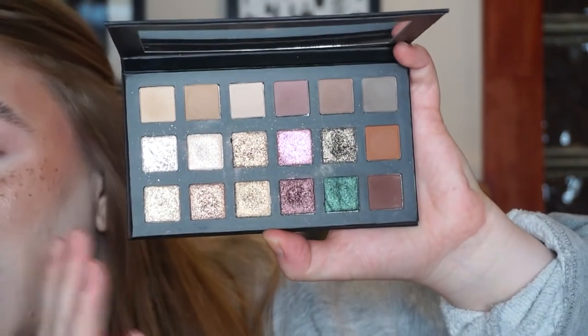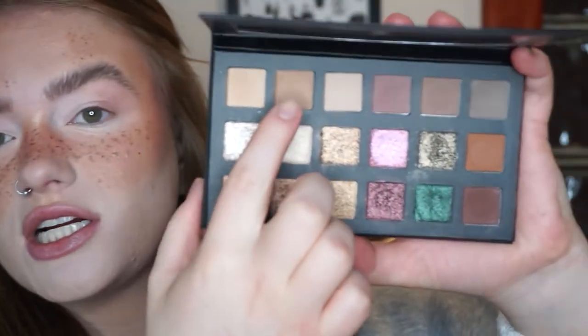Let's get into the second look. Welcome to the second look using the Lorac Fairytale Forest Palette. I'm going to do something pretty easy and chill — nothing too crazy — because I feel like that's really what this palette lends itself to: simpler, easier neutral looks. I'm going to start using the shade Oak, which is this matte neutral brown, and just run this through my crease as a transition shade.